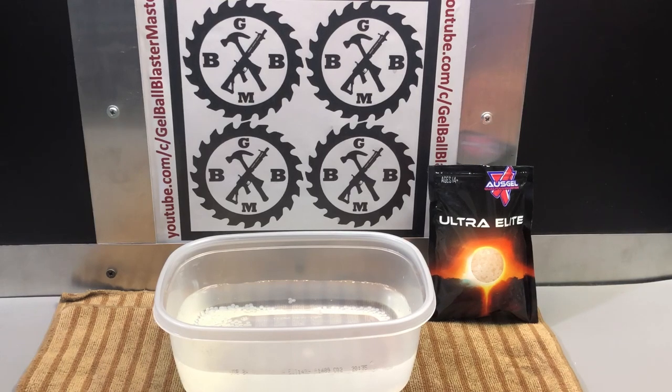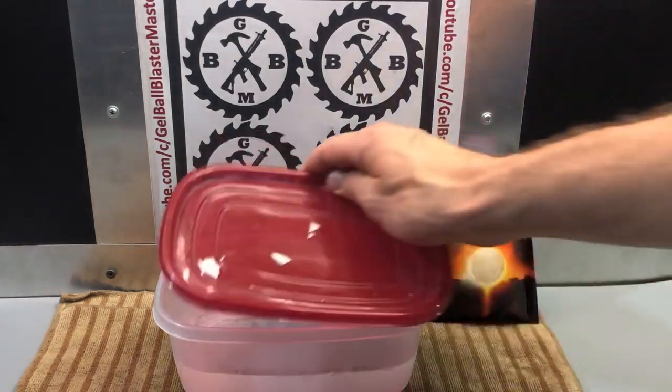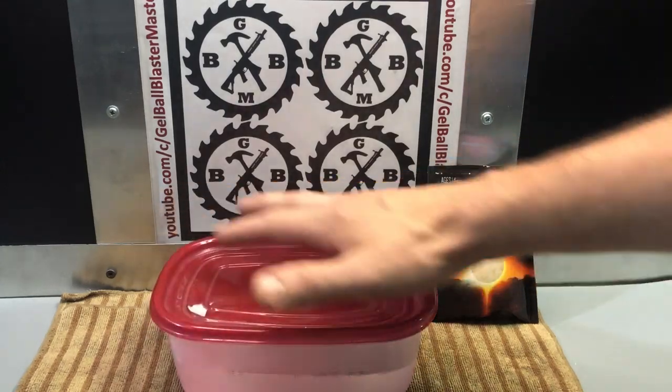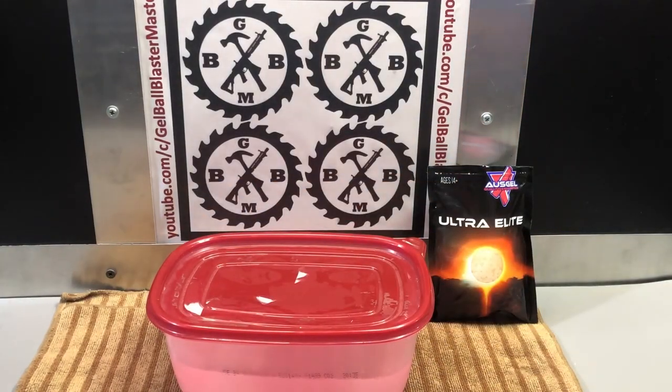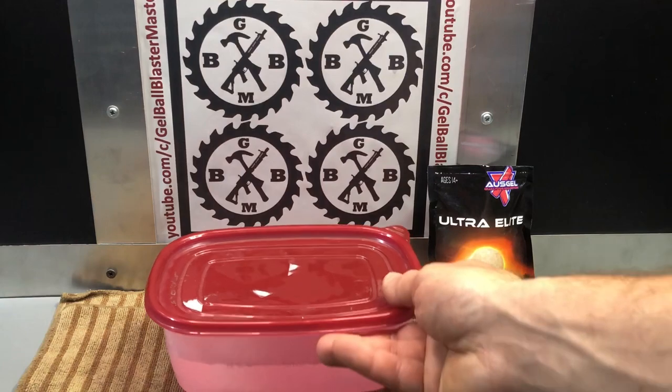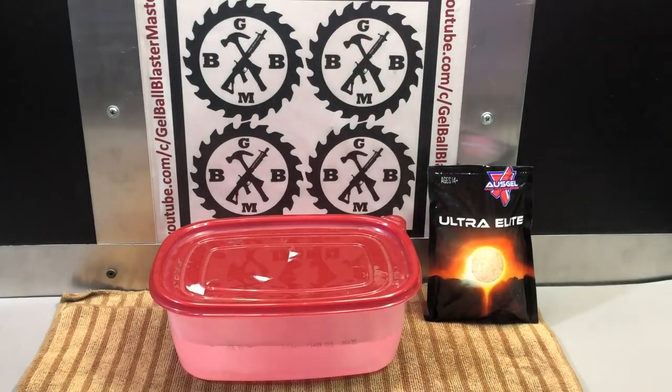Then you know for sure they made it to seven to eight millimeters. What I'll do is drain off that extra water through a strainer and store the gel balls for up to about two weeks in a container like this. Also, a good thing about using a lidded container is if you put way too many beads in and they kept growing, they would spill out over the top too. So make sure there's room and water left over after four to six hours.